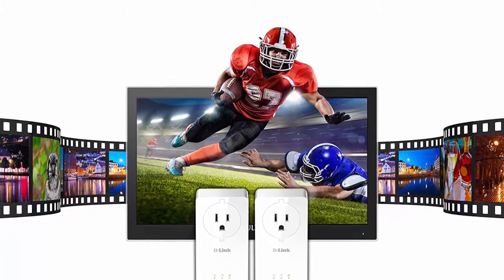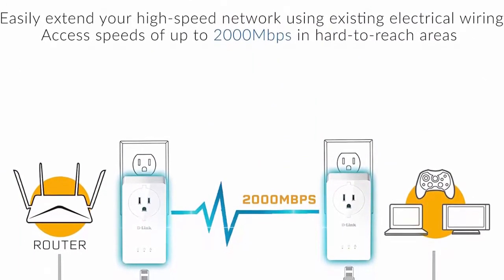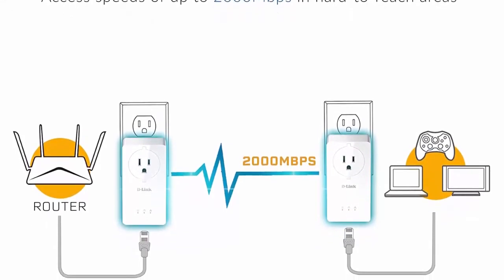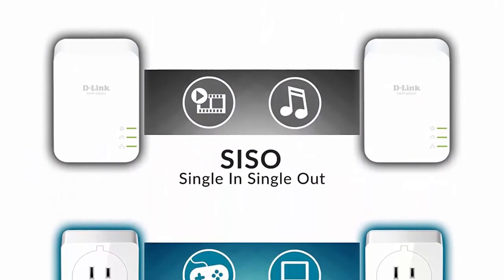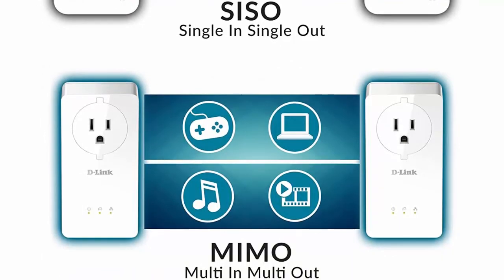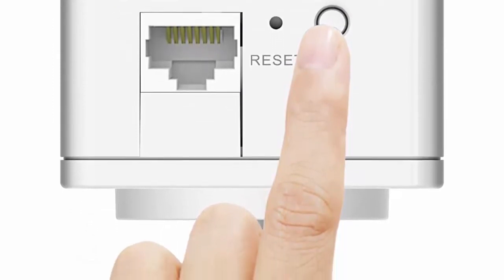Built-in noise filter eliminates electrical signal noise for powerful transmission performance. Power save mode — the device will enter power saving mode when no traffic is detected for a period of five minutes; power consumption in power saving mode is up to 85% lower than normal operation. Easily expandable — connect up to sixteen powerline adapters around your home. Simply plug into available power outlets, connect your router, and press the simple connect button.